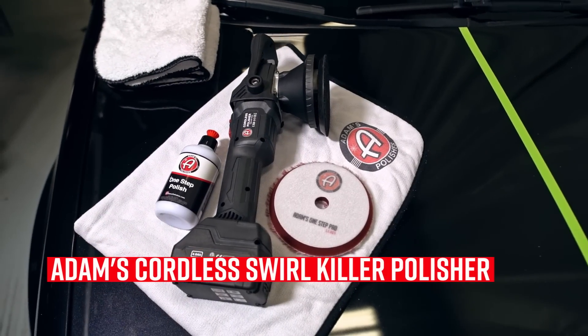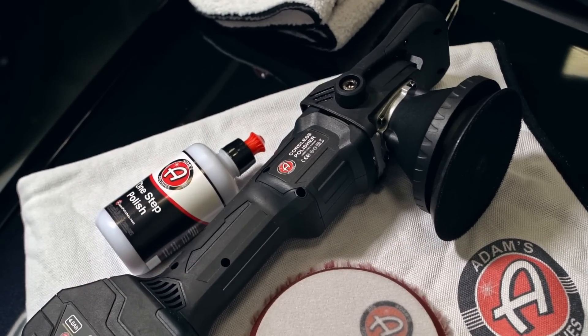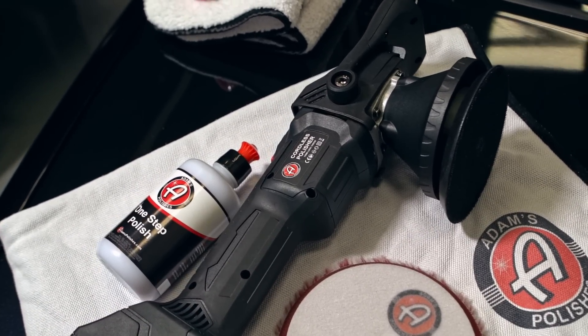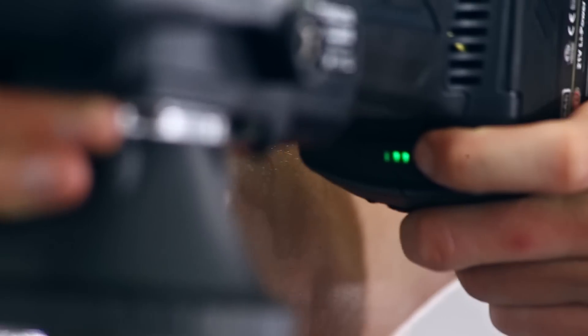Adam's Cordless Polisher is a 15-millimeter polisher with a 6,000 RPM capable motor. It has a variable speed setting on the bottom with three different speeds: starting at 4,500, going up to 5,200, and finalizing at 6,000 RPMs.